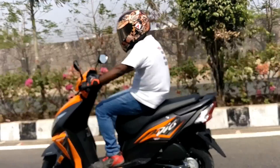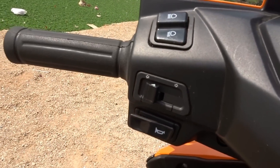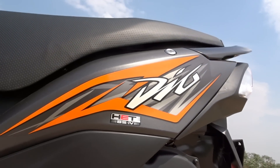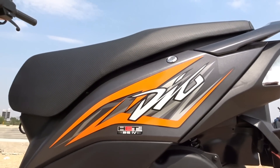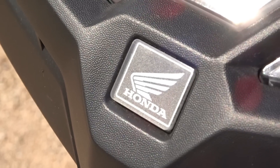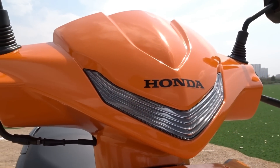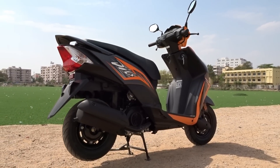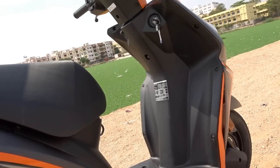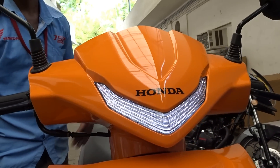The Dio also gets a maintenance-free battery and a viscous air filter. A viscous paper filter is low on maintenance and doesn't require cleaning at frequent intervals like a conventional air filter. The scooter also comes equipped with Honda's patented HET — Honda Eco Technology — which results in reduced friction via offset crank, significant weight reduction of reciprocating parts, low-tension piston ring, and improved bearing oil seal. It also offers improved combustion with a highly ignitable nickel spark plug and an optimized inlet port. By optimizing the pulley converter ratio and driving force, overall mileage is increased without compromising on power.